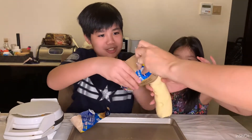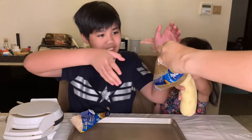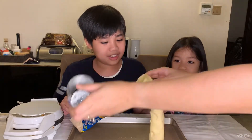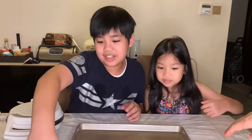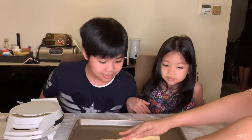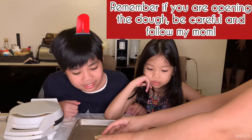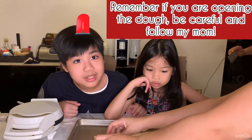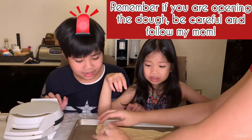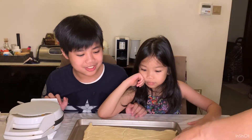Let's open it. It smells so yeasty! Now we put this behind. Now you have to go open it. All we need to do is shape it into croissants now.